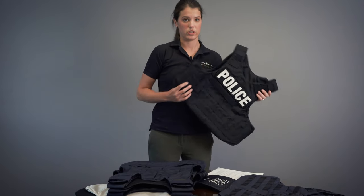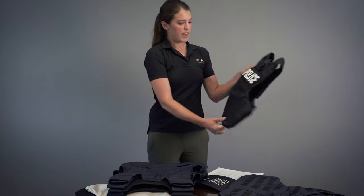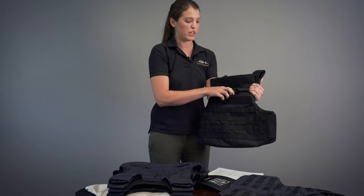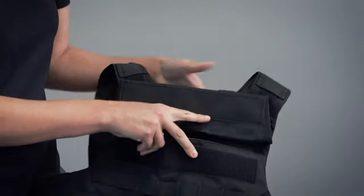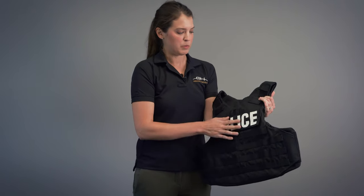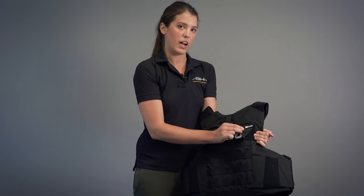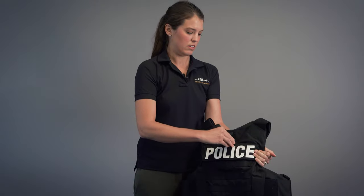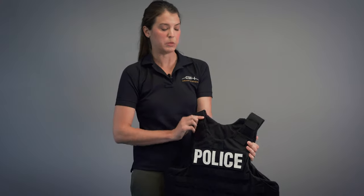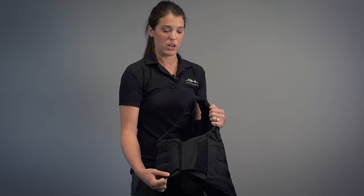If you're looking for a more tactical external carrier, this is our tactical response carrier with MOLLE. It's got MOLLE front and back. It has a top-load 10x12 plate pocket. You can also hold smaller special threat plates — 5x8 or 7x9. These plate pockets are front and back. Behind here is your 3x10 loop area for ID placards. It features a telescoping rear drag strap — you can get two fists on there. It's also got completely adjustable shoulders with mic tabs and completely adjustable front-to-back closure on the sides.